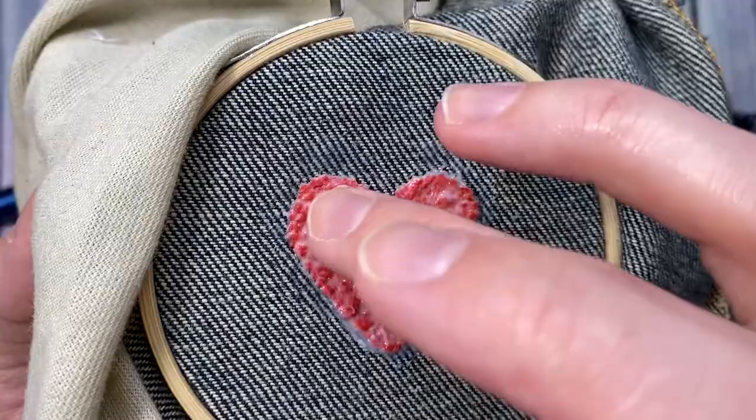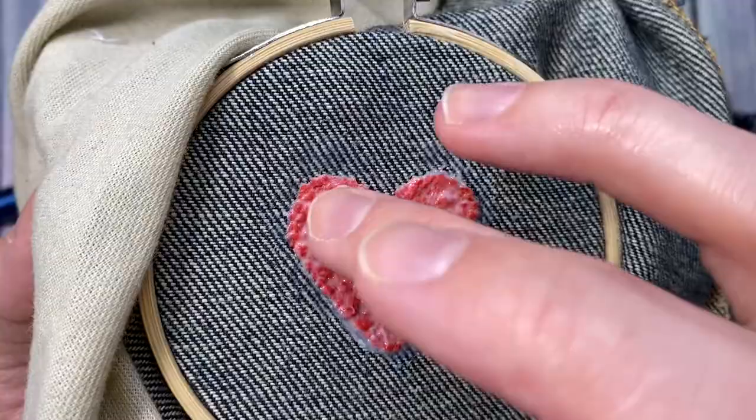Once the glue is dry you can remove the embroidery hoop, turn your jeans right side out, and marvel at your punch needle handiwork.